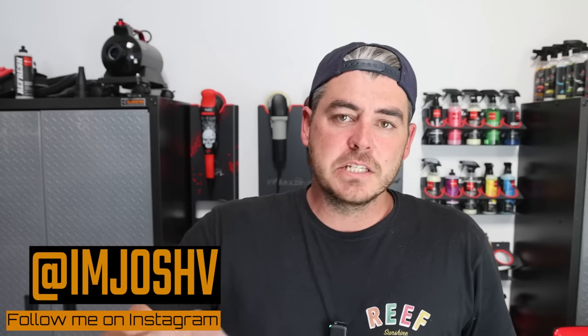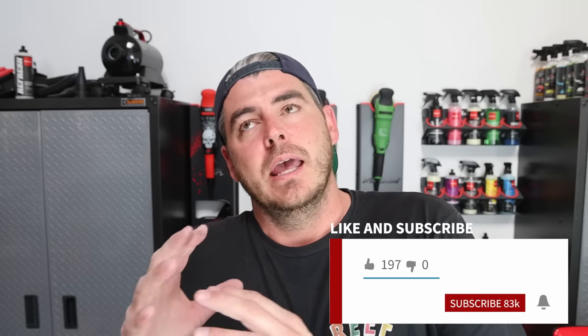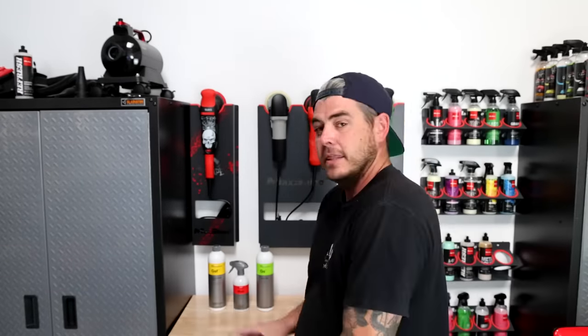Welcome back to the channel. In today's video I'm going to be showing you the process I use to clean my wheels. These are specifically black wheels with a satin finish, which typically tend to build up a ton of dirt and doesn't really want to release it very easily, so there are a few more steps involved.